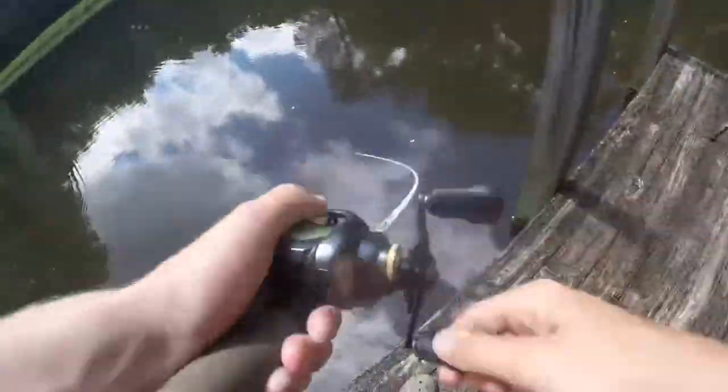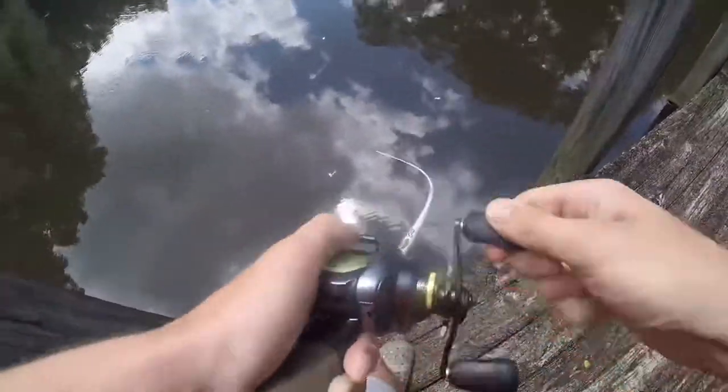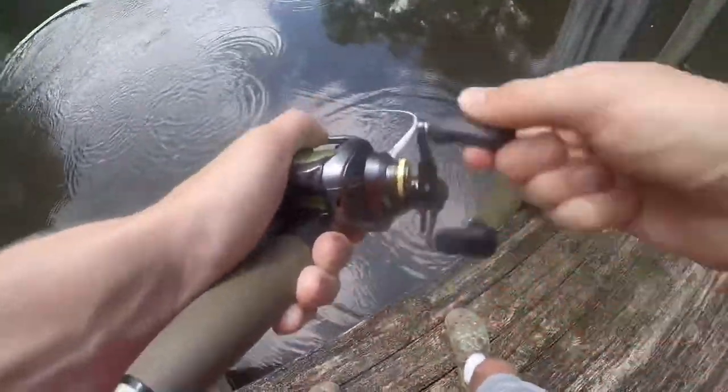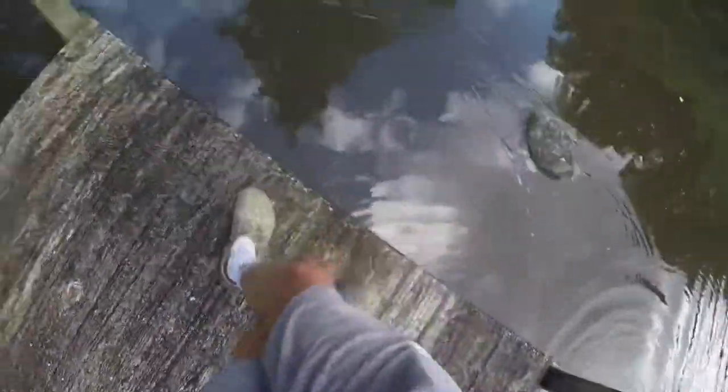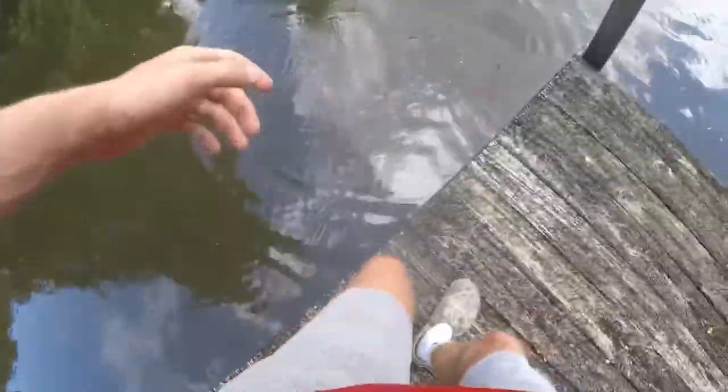Oh, I got one! It's a dang big one too. Oh dang, it's a good one. It didn't even feel like a fish — it's a freaking big one, dude. Holy cow. It's a big one. How big? Like big. Like a three-pounder.